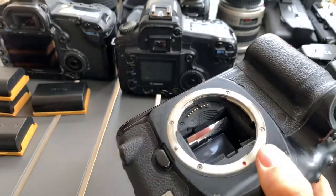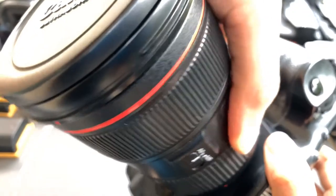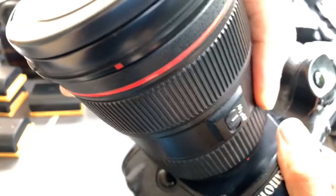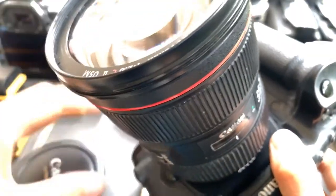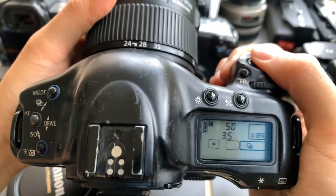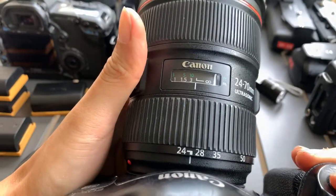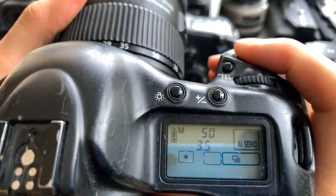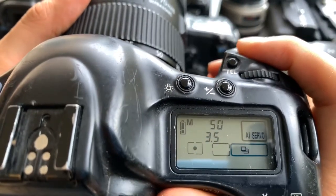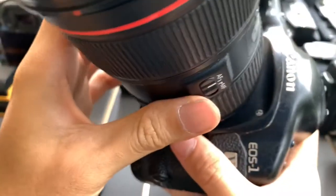I'm not selling this lens though — so here's my lens. All the focus works. It fires, it can focus, no problem.